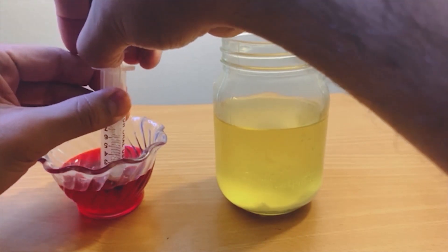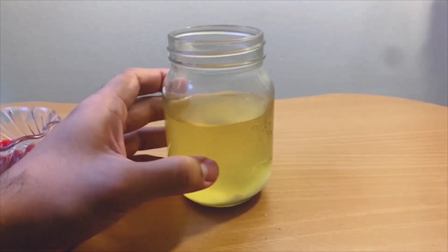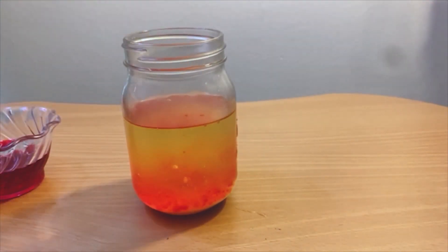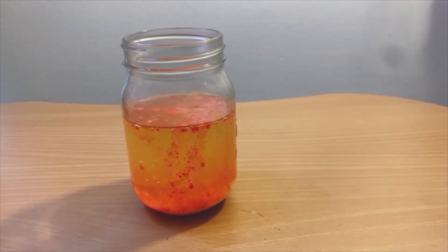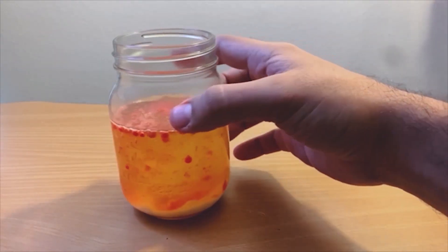Use your dropper to pick up the food coloring and vinegar mix, then release the dropper full of mixture into the mason jar. Repeat this process until you have used up all your vinegar mix. The colored vinegar mix and baking soda will create a reaction that causes the coloring mix to bubble up and create a lava lamp illusion.